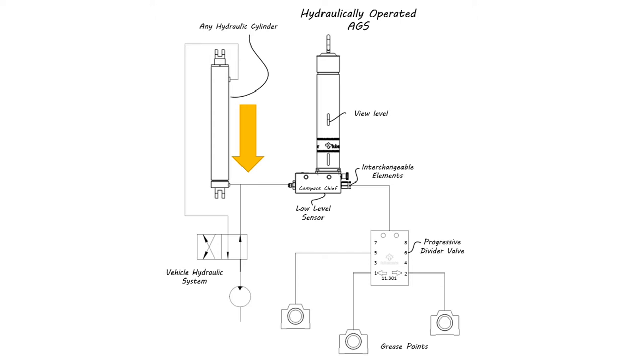As pressure is cycled on and off — as arms are raised or lowered and the machine is digging in the earth — grease is delivered out of the grease delivery elements to the divider valves and on to the grease points on the machine.